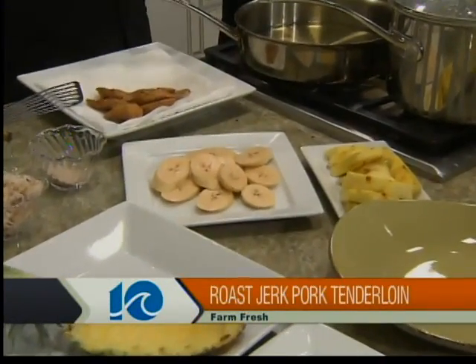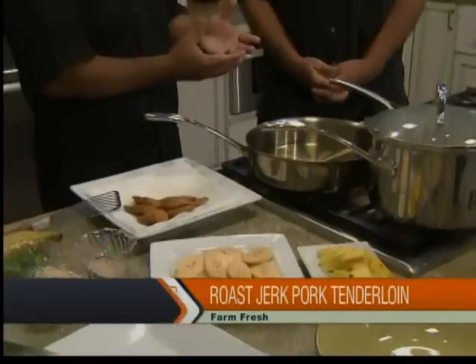We're going to do a Caribbean jerk pork tenderloin, and we're paired up with a tropical salsa. We're going to do a nice little presentation here, and finish it off with a little coconut rice. Is this something perfect for the summertime? Perfect for the summertime. It's light and healthy. All right, we're going tropical this morning in the kitchen with Chef Bob.